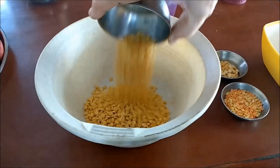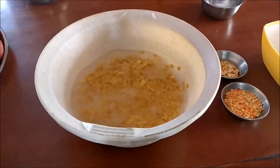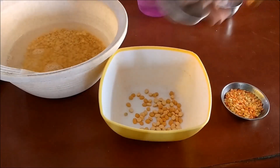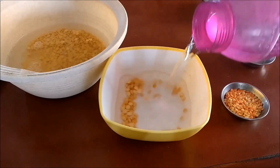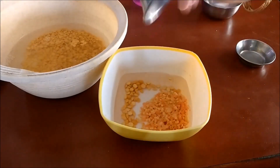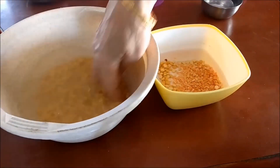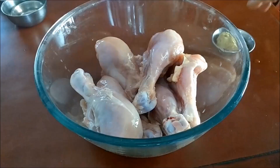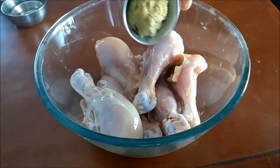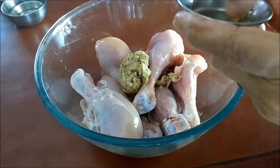I will soak the toor dal, chana dal, moong dal and masoor dal. You should soak these dals for at least a minimum of 4 hours. I will now marinate the half kg chicken legs with 1 tablespoon of freshly ground garlic and ginger paste.